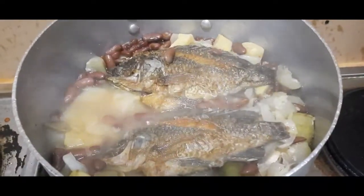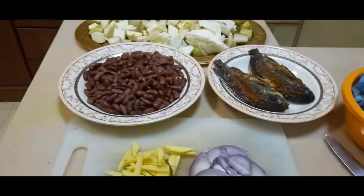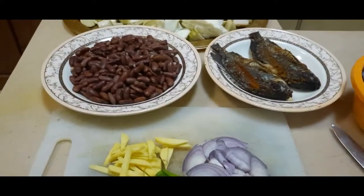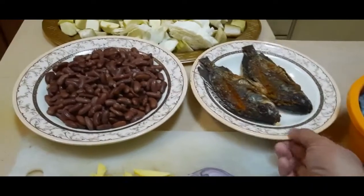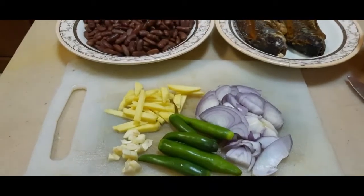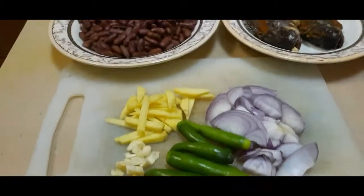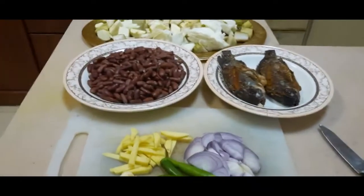Welcome mga kairog, welcome to our YouTube channel. For today's video, magluluto ako ng ginisang red beans at saka gulay — gulay na repolio, opo, at squash. Ito yung ingredients ko: pritong tilapia, chili, siling green, sibuyas, garlic, at ginger. Yan po mga kairog, lutuin po ang panibagong video ko. Keep on watching!